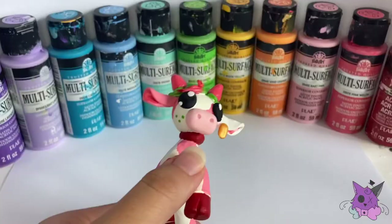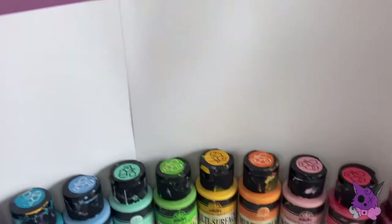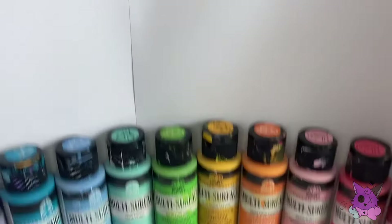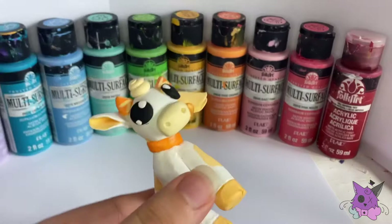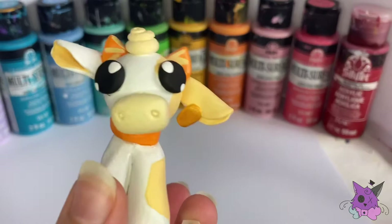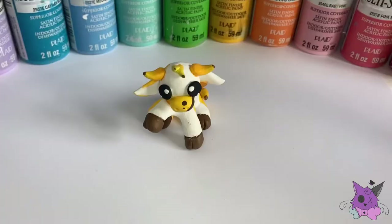I was debating what to do with the eyes, but I think simple little black eyes with cute highlights is the best way to go. Along with the little tags on their ears, I made them bright gold — I was originally going to go with silver but it looked dull and didn't match any of them, so I went with bright gold instead.